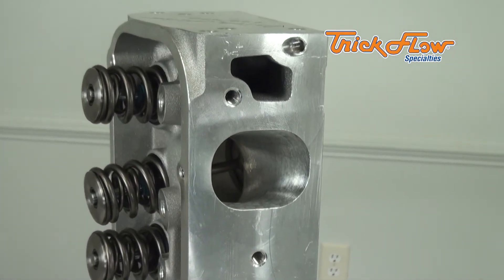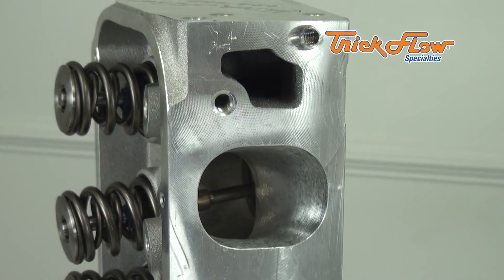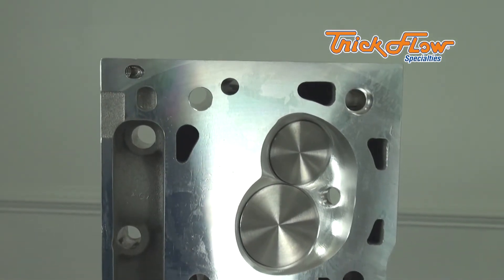The 360cc intake runner version is competition ported with 85 or 87cc combustion chambers and an 18-bolt mounting pattern.